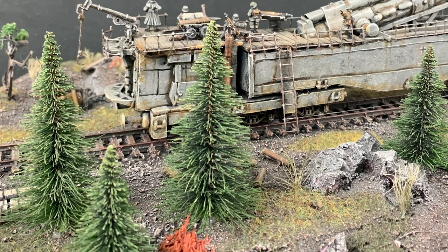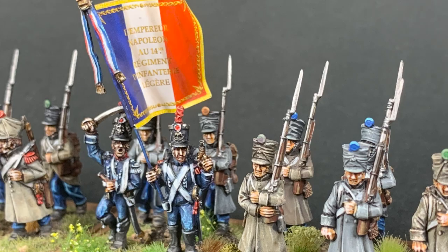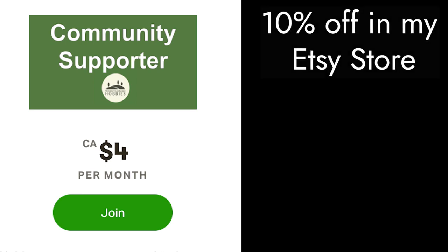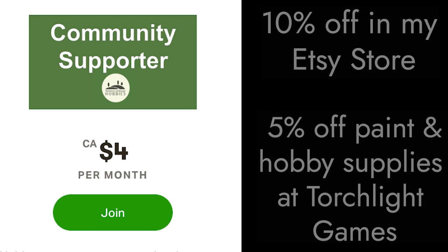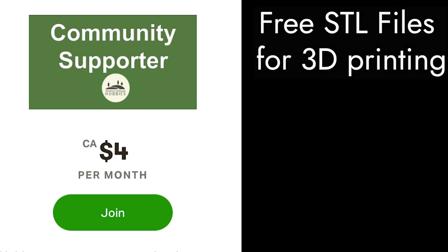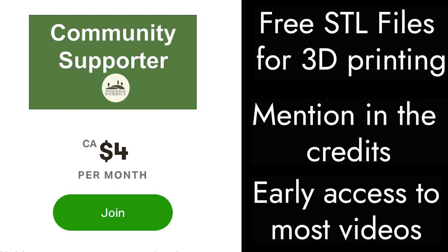And we can't do it without your support. We want to build a community to ensure that the wonderful art of building a miniature is accessible to everybody. To participate, please consider joining on Patreon. For $4 a month, our Patreon members benefit from 10% off at Joe Saunders Terrain in the Etsy store, 5% off paints and hobby supplies at Torchlight Games, free access to STL files, a mention in our credits, and early access to our videos. Please check it out and consider joining.